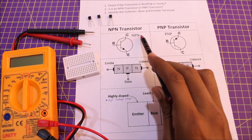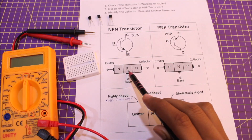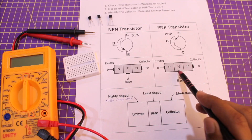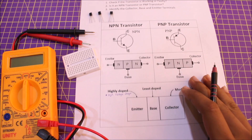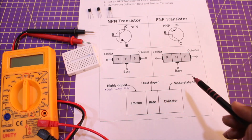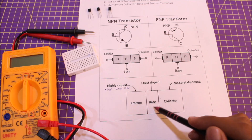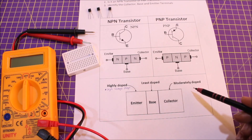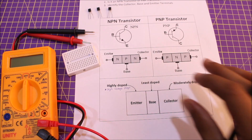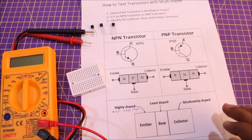Looking at the physical construction: an NPN transistor has two N-type materials and one P-type material, while a PNP transistor has two P-type materials and one N-type material. Importantly, the emitter will be heavily doped, the base will be least doped, and the collector will be moderately doped. This will be very relevant when we start testing.